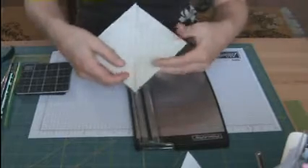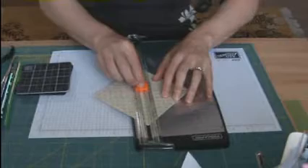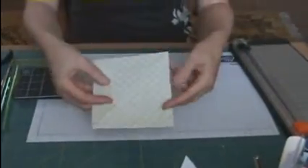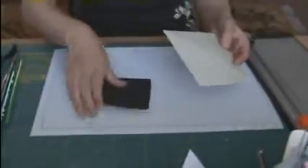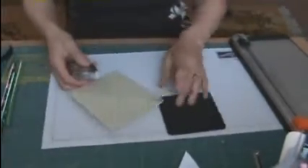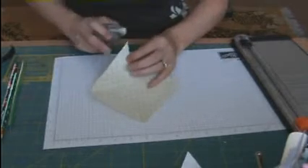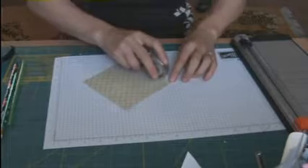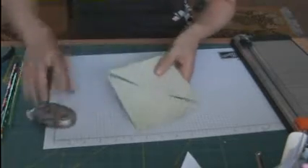I'm going to slice it, stopping just before the middle and continuing down. As you can see, I've cut it almost to the middle, then almost to the middle again, and I'm going to turn it around and do the same thing. Now I've got these four triangles that are joined together in the center. So now I want to flip them over and give them that pinwheel appearance. I'm going to use the foam mat from the Stampin' Up Crafters Toolkit, my finger, and maybe a little bit of adhesive.